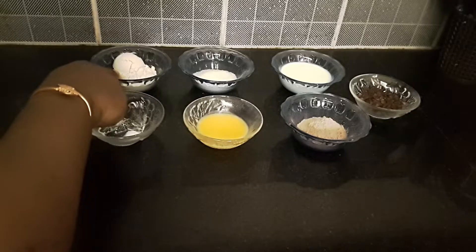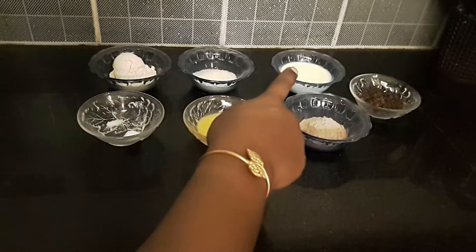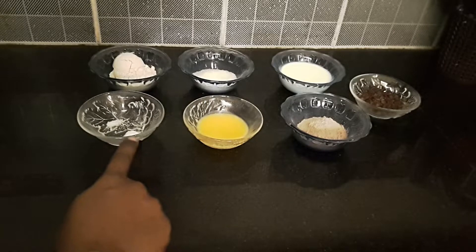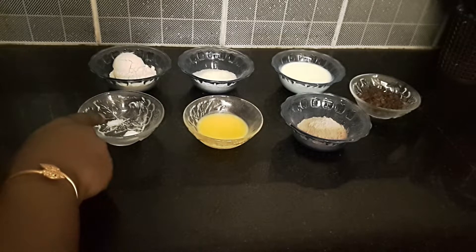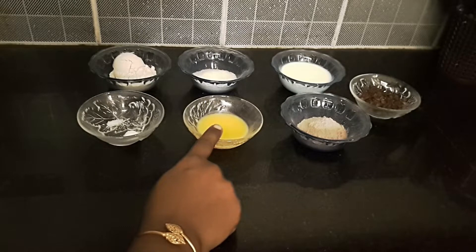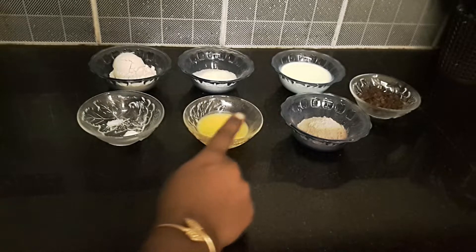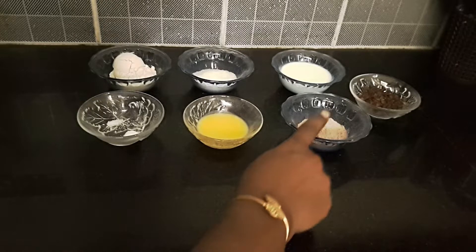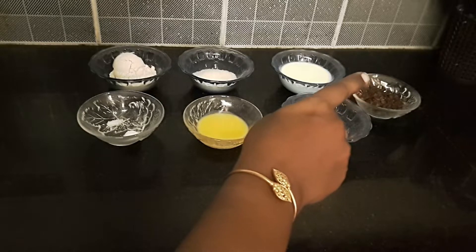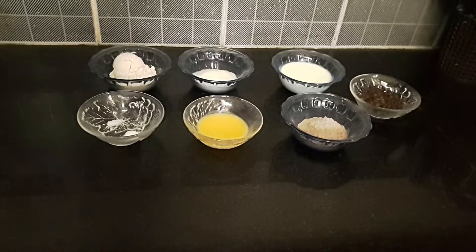4 tbsp of godamabu (whole wheat flour). 2 tbsp of sugar. 5 tbsp of flour. 1 tbsp of baking powder. 2 tbsp of butter. 3 tbsp of cocoa powder. This is optional — not for decoration. If you like a more chocolatey flavor, you can add some chocolate chips. This is optional.